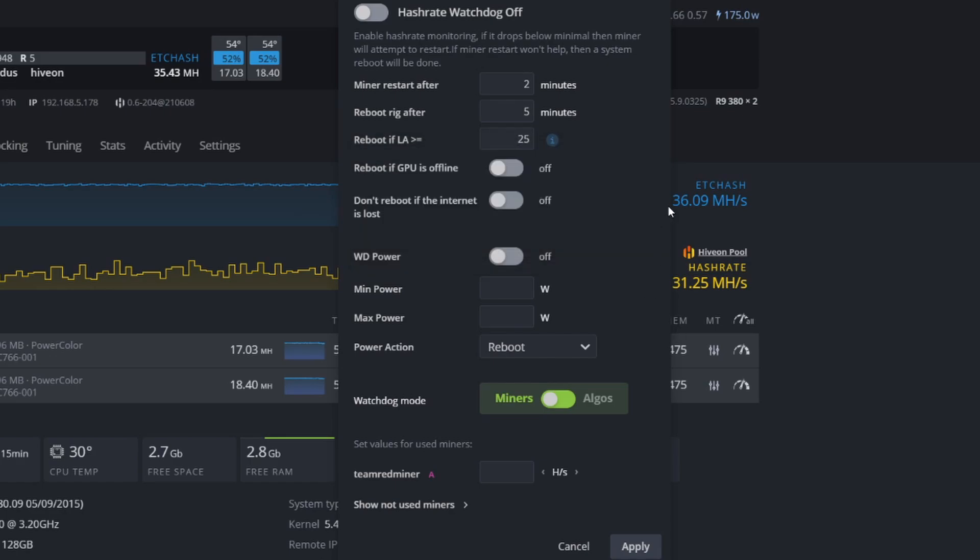You also have the option to reboot if the GPU goes offline. There's a 'Don't reboot if internet is lost' option — for getting started, don't worry about those extra settings. For 'Power Action,' set that to 'Reboot,' and for 'Watchdog,' set it to 'Miners.' Finally, there's a section to set values for your specific miners — if your rig has three or four different miners, you can come in here and set thresholds for when you want the rig to take action.